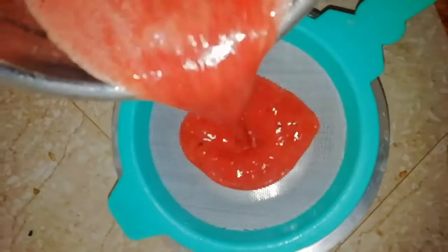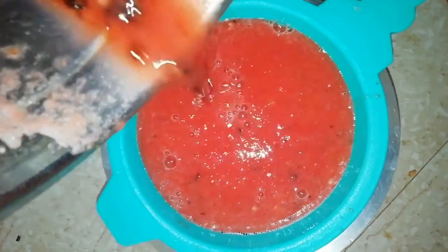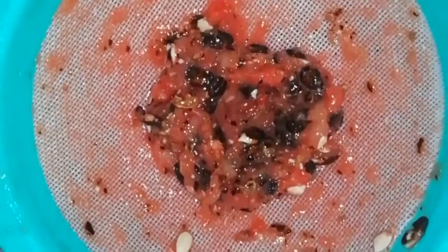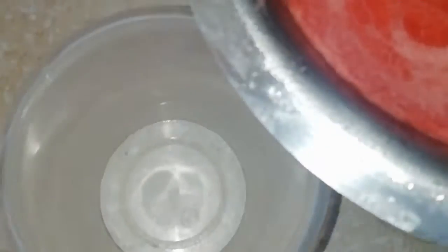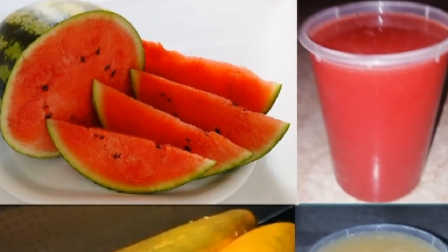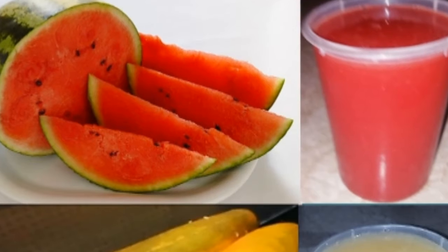You can add the juice in a glass. If you want to use the juice, it will be sweet. Remove the juice from the watermelons — let's do this in the summer time. Let's refresh the body and stay hydrated.